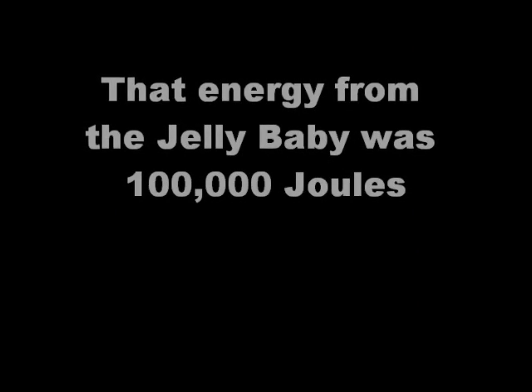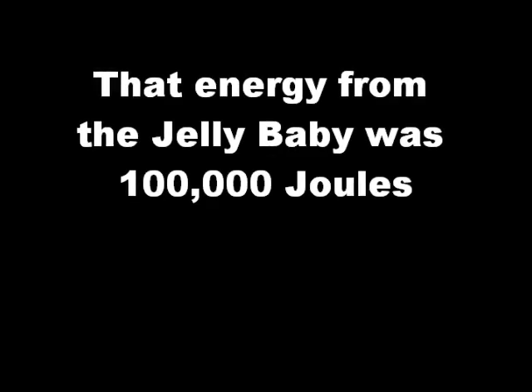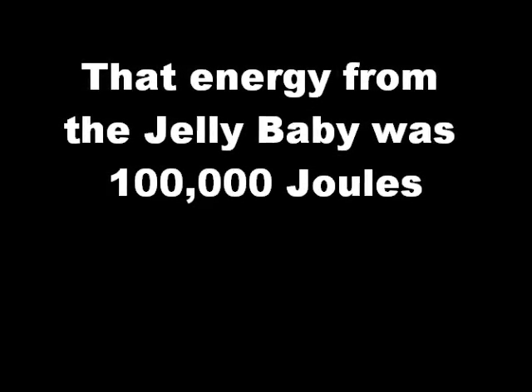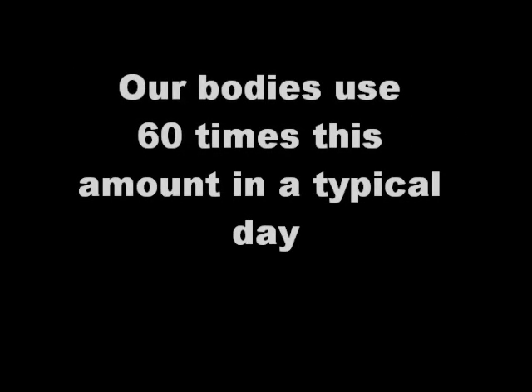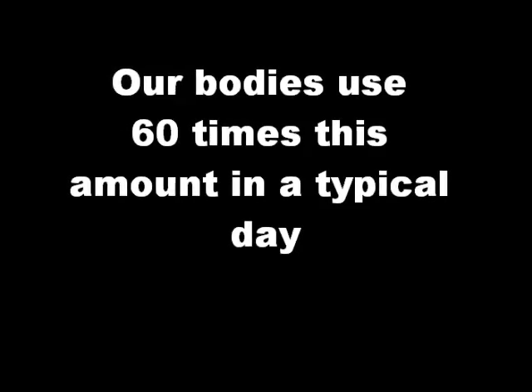That single jelly baby contained 100,000 joules of chemical energy. It's quite amazing to think that your body needs 60 times that amount of energy every day just to keep you alive.